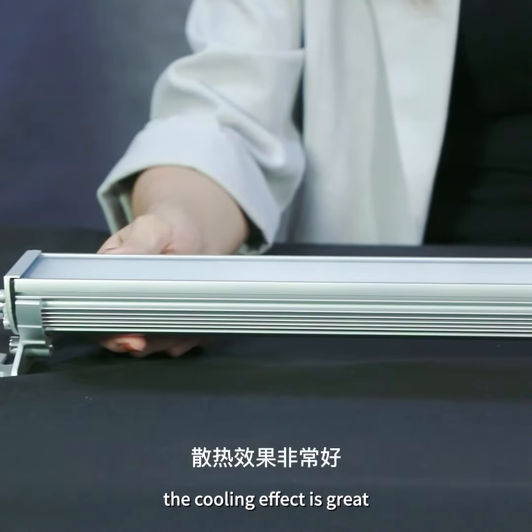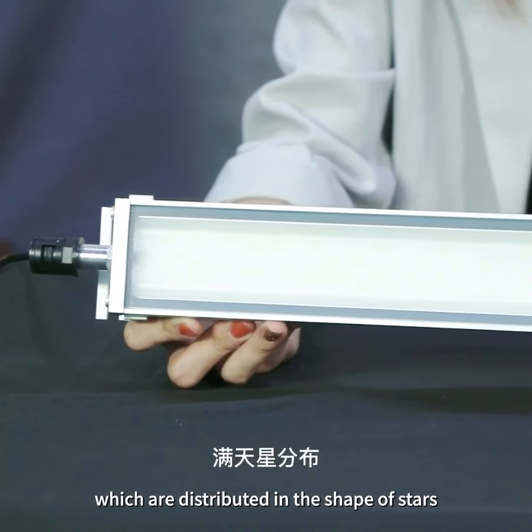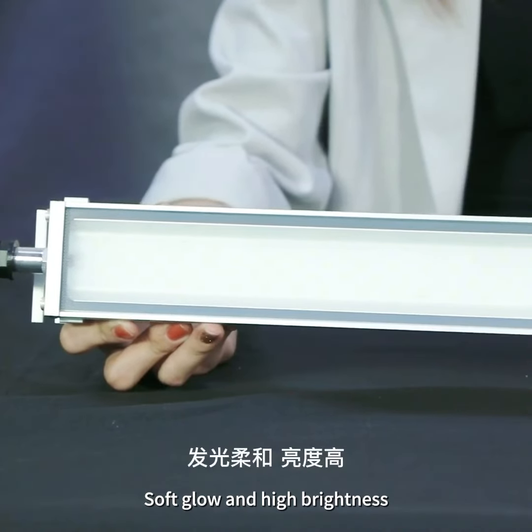The cooling effect is great. There are four rows of light beads, which are distributed in the shape of stars, with soft glow and high brightness.